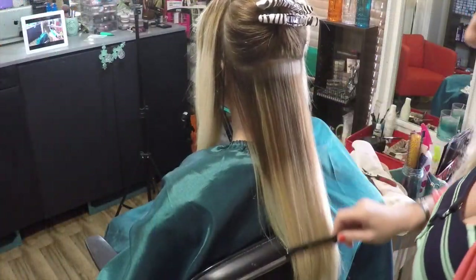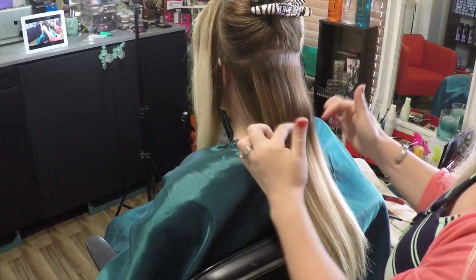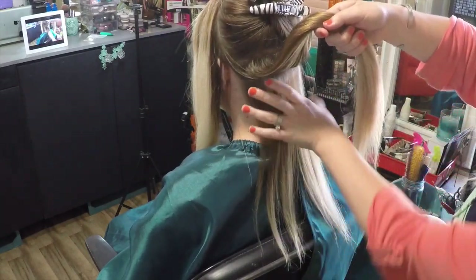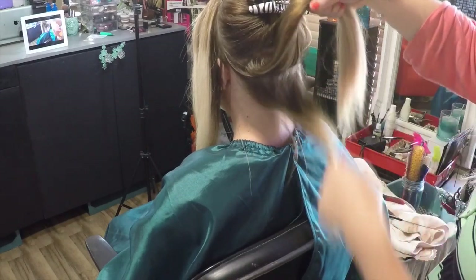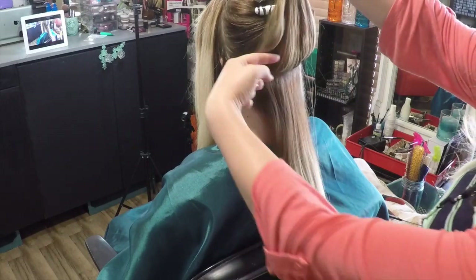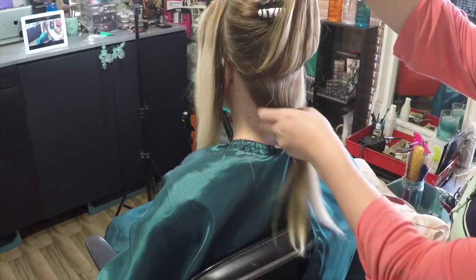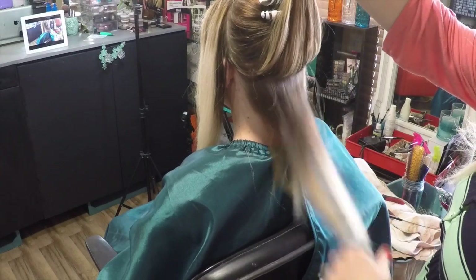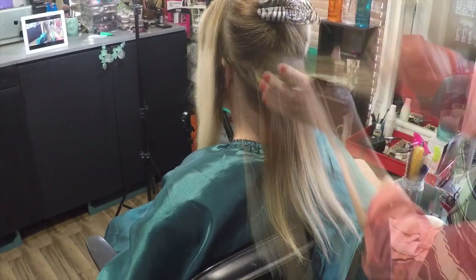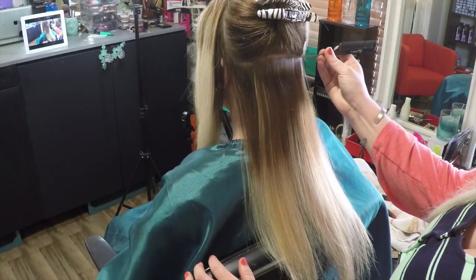Now let me show you how I apply tape-in hair extensions. You leave out a section all around your hairline so your client can pull up their hair without any wefts showing. I've already started and have two or three rows in. This hair will be untouched and will hide all of the wefts when she pulls her hair up. We are now on the fourth row.